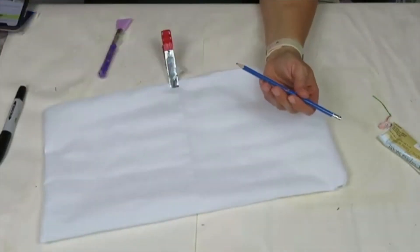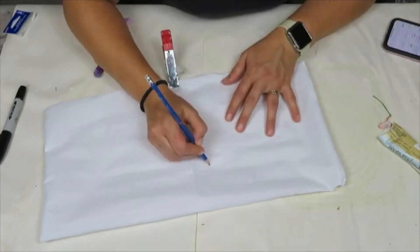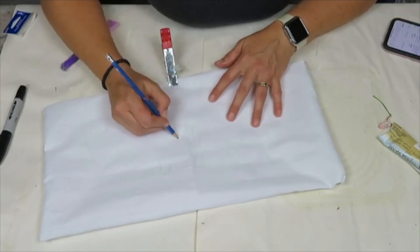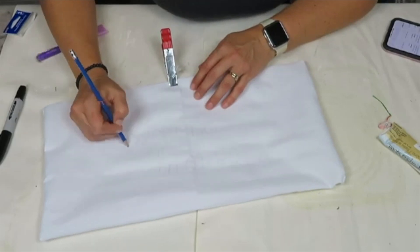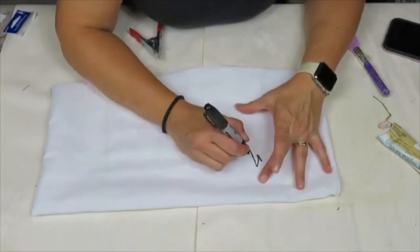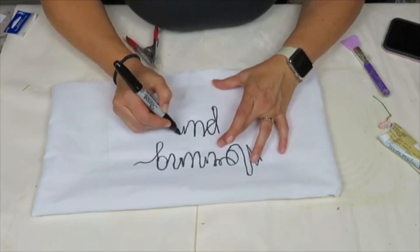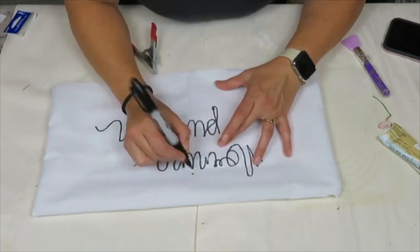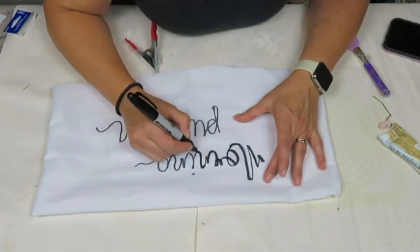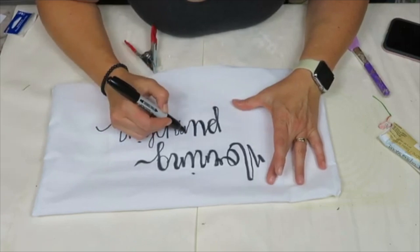Once the hot glue had dried, I turned it over and before stuffing it, I wanted to write 'morning pumpkin.' I'm using a pencil first, with a picture on my phone as a guide for how I want it to look. If you make a mistake with pencil it's much easier to clean up than with permanent marker. You could also cut vinyl and use heat transfer, or even a transfer method, if you prefer - but I thought this was easier and anybody can do it. I added a piece of paper in between so the marker doesn't bleed onto the other side, and I go over the downstrokes to make them a little bit thicker.